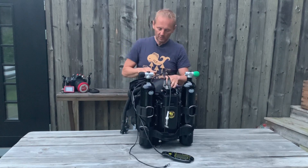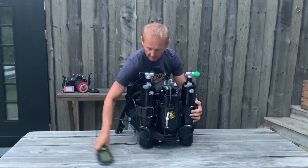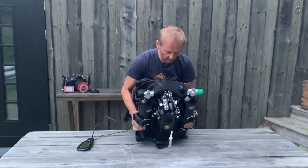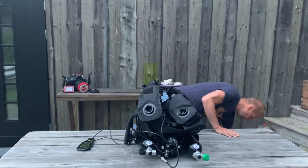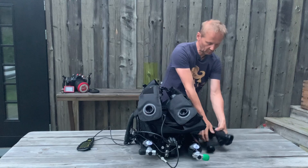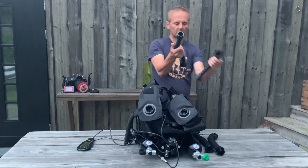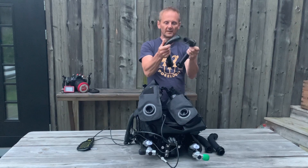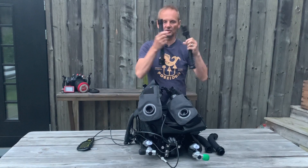We have hoses for the breathing loop and they come in two different types. We have two hoses with neoprene and two hoses without neoprene. The ones without neoprene are a little bit more flexible, so they are used in the mouthpiece so when you turn your head it should be more flexible.